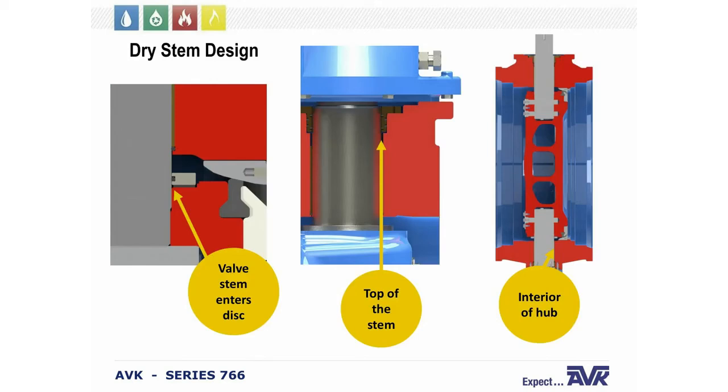The ABK Series 766 is designed to prevent water from entering the stem area of the disc and the valve body. There is an O-ring where the stem enters the disc to prevent water ingress. We have an O-ring cartridge at the top and bottom of the valve body to seal against water entry. The interior of the hub — the valve body — is sealed with O-rings as well, preventing corrosion inside the disc and protecting the pins that operate the valve.